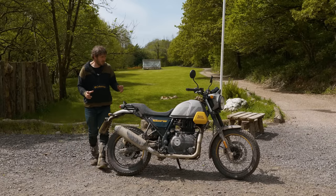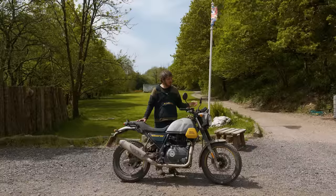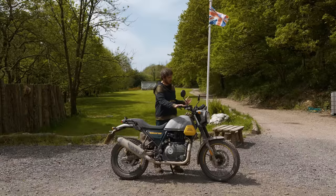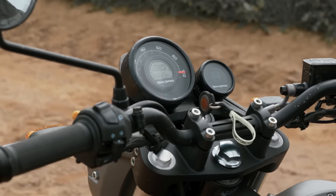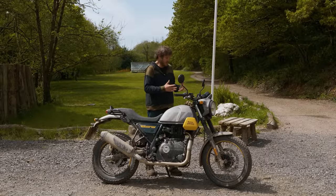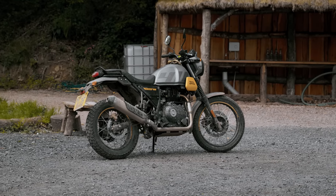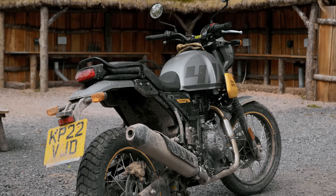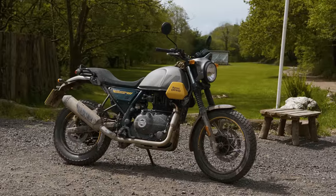The new instrument cluster on the Scram doesn't show a rev counter, which is a shame as I quite like having one. Also, the clocks are mounted to the steering so they turn with it, whereas on the Himalayan they're mounted to the frame and stay fixed. I quite like that — it gives the bike a very different feel even though it is fundamentally the same bike. One other thing: the redesigned side panel doesn't bow your legs out quite as much as on the Himalayan, which I do quite like.